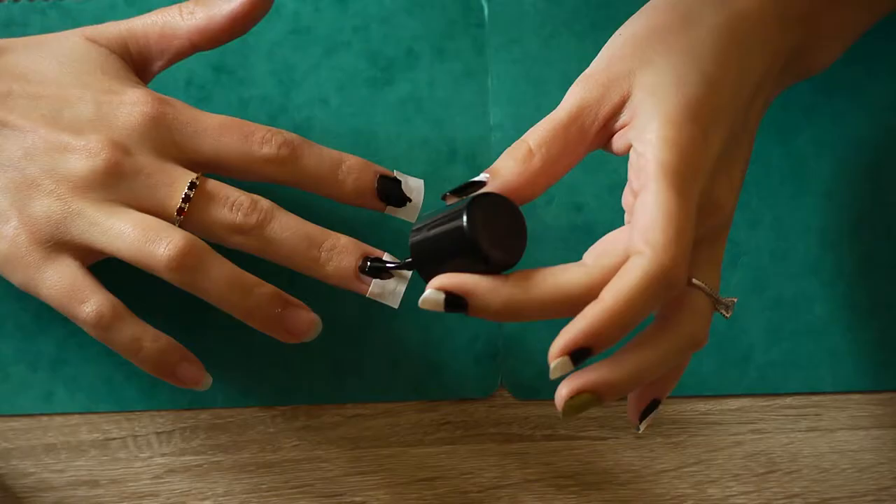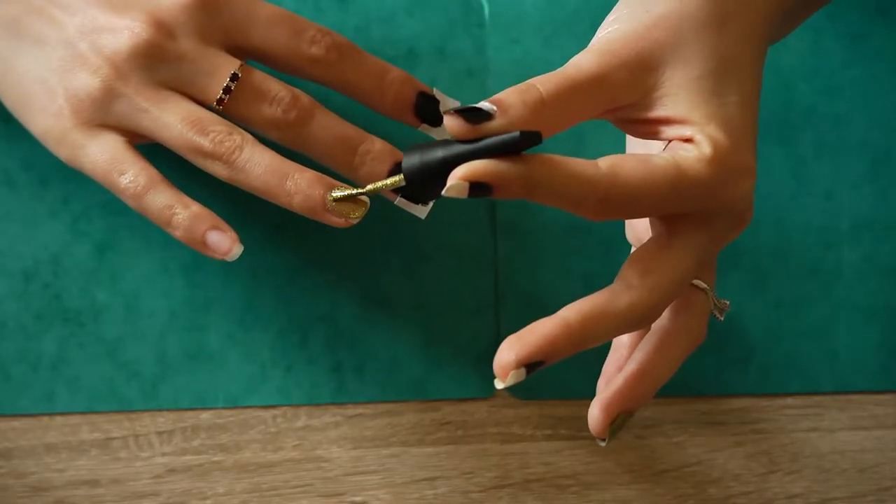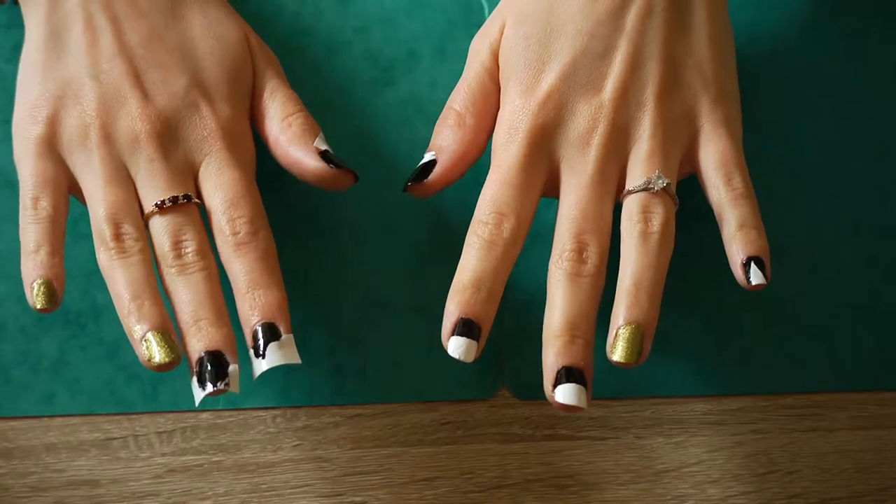The hard part is the left hand when you are right handed. I did the same design only that I made the ring finger and the pinky all gold for this hand.